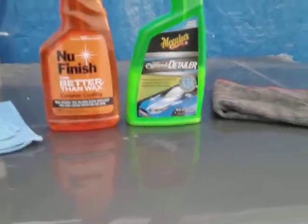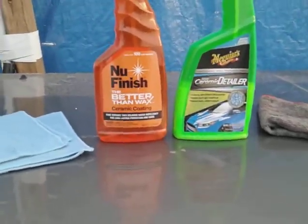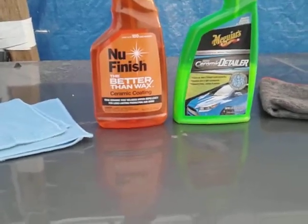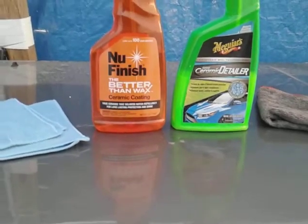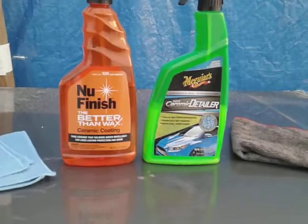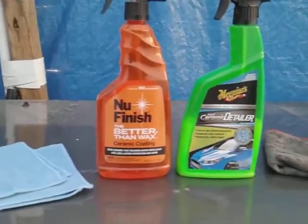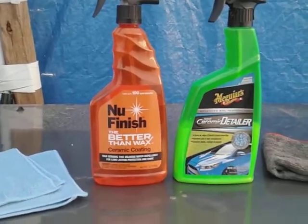I don't really get into how long these products last. I go by how they bead water when I put them on my vehicle. The minute I put them on, I let it cure maybe two or three minutes, shoot some water on, and see how much it's swelling the water off the paint. Longevity I don't really worry about — I reapply pretty much every time I wash my vehicle.